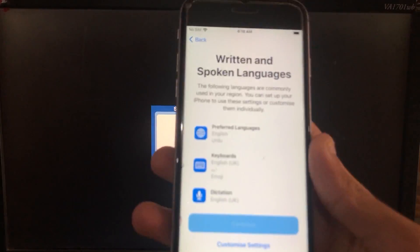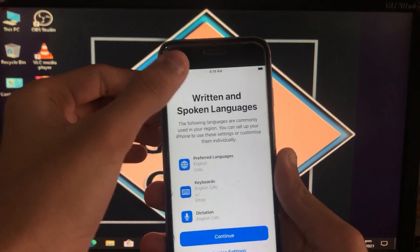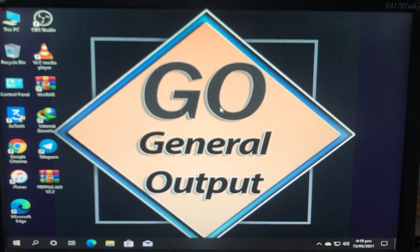As you can see, my iPhone is in activation lock. We are now in Windows, and first of all we have to disable the antivirus, so let's do that first.